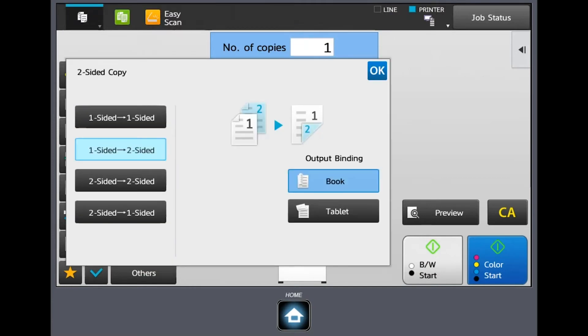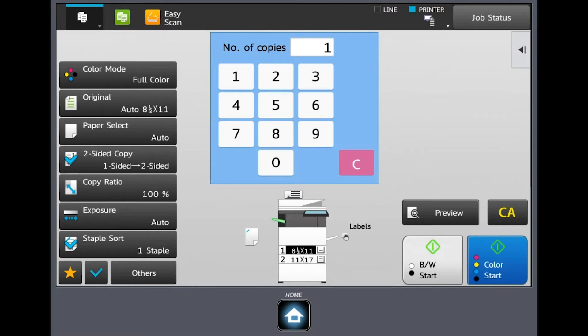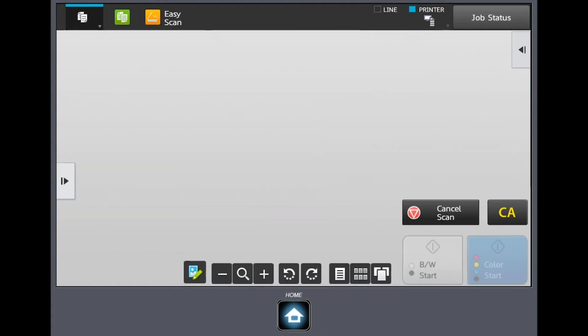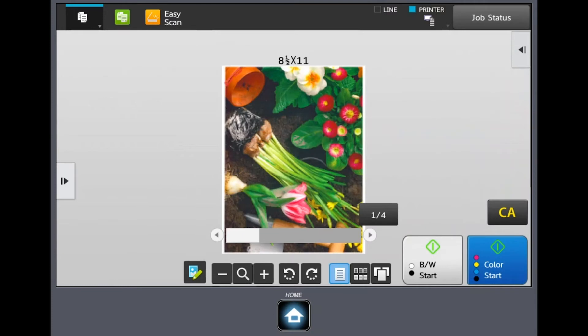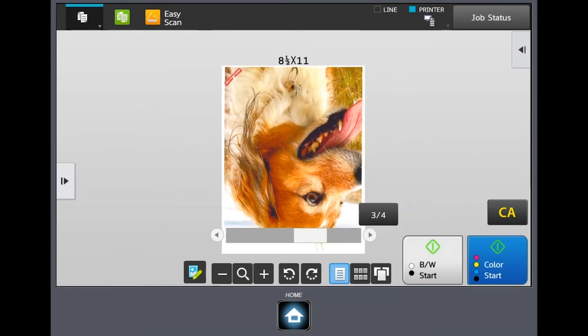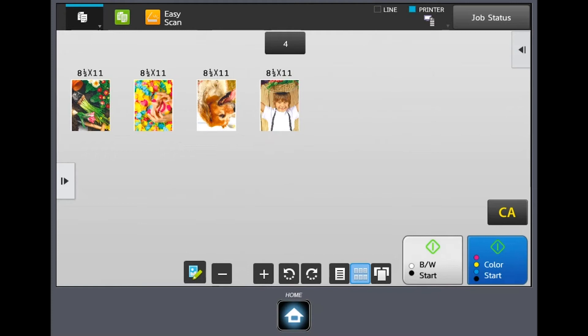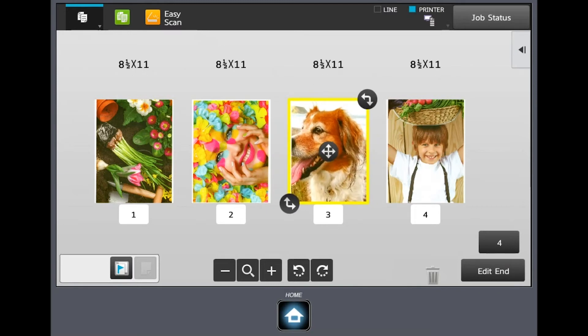We're going to go back into copy. I'm going to set up a copy job — one-sided to two-sided — and I want a staple in the upper left-hand corner. I can now hit black and white start or color start, but instead I'm going to hit the preview button first. It's actually going to scan my pages in so I can see what it's going to look like before I hit start and waste paper. I can thumb through to see what it looks like, and I can see my staple up in the left-hand corner. There's a little icon with a pencil mark in the bottom left corner, and with that I have the ability to go in and rotate a page.